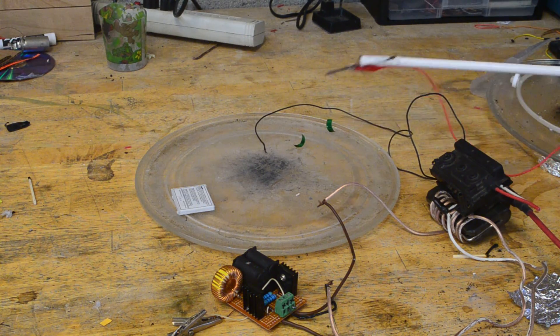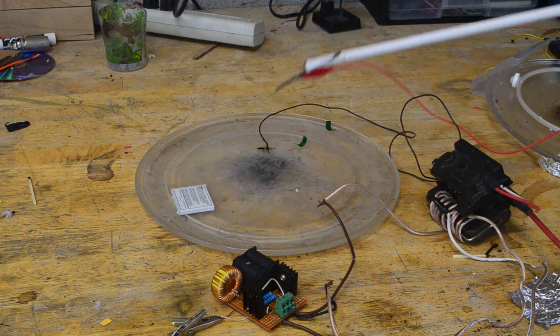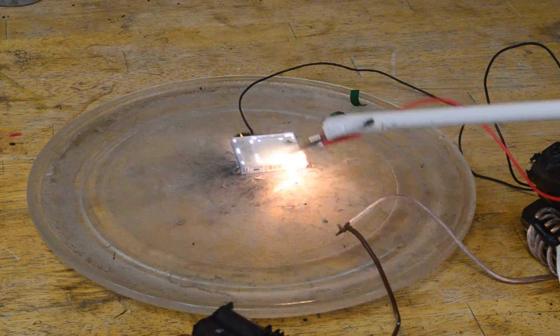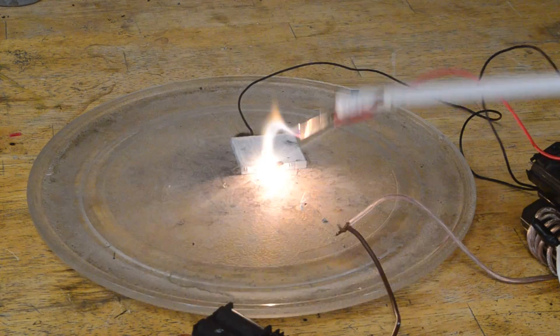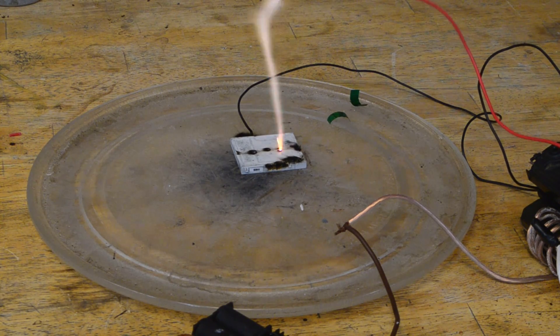Once again, it looks like we're not really getting much onto the battery. Let's try using this little guy next — it generates quite a bit of voltage, around 60,000 volts. I'm wearing my goggles in case it explodes. It could be that the lithium battery is dead, because that's quite a bit of voltage running through it.